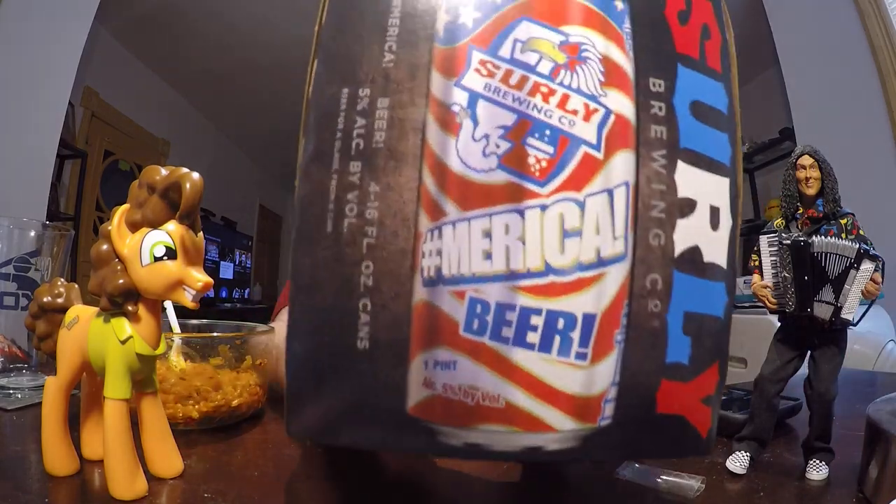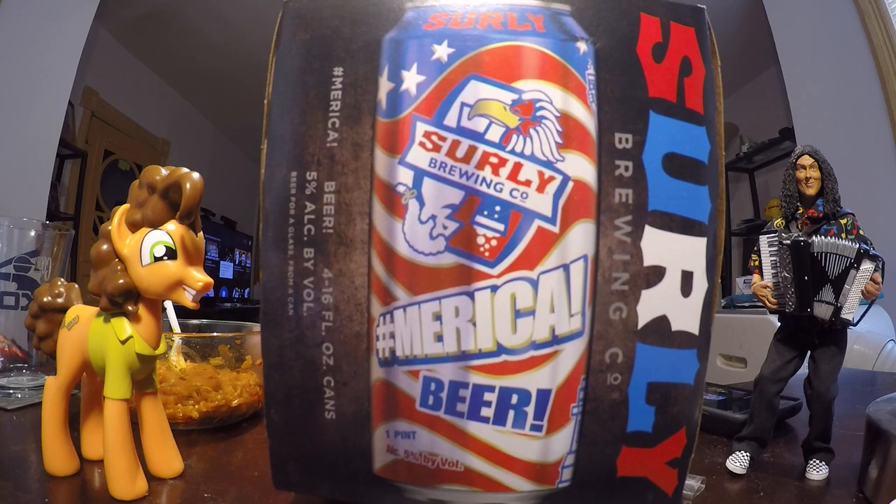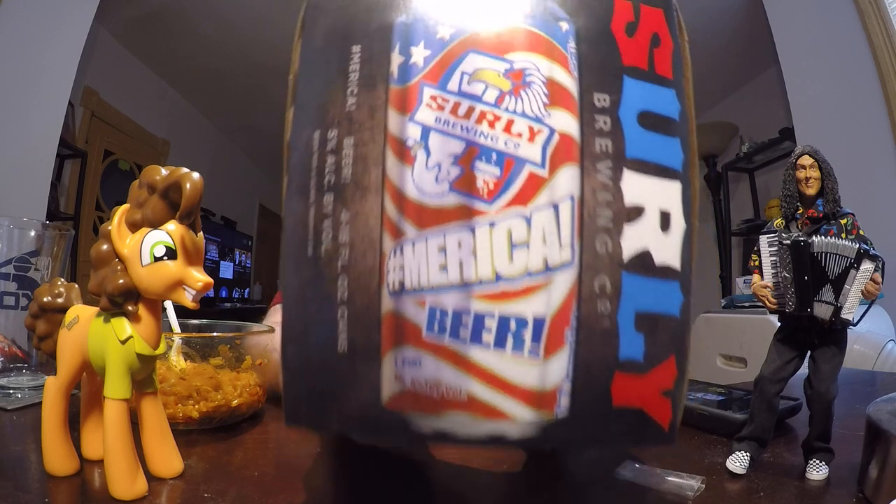So guys, what do you do when you have something spicy and you need to cool down? Most people say milk. My favorite thing to cool down though is beer. And what better to wash down a Korean ramen than a beer that says hashtag America on it? That's exactly what I'm going to be reviewing next time, so if you watch my next review you'll definitely see that beer review. Until then, guys — bye.